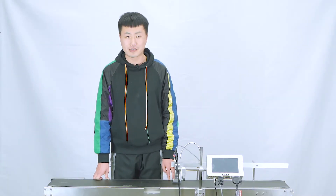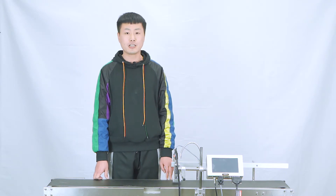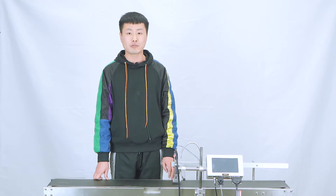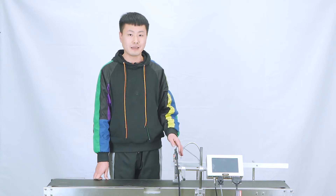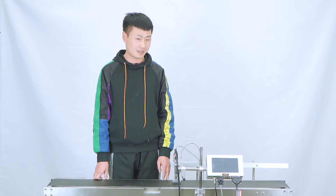Hello everyone, this is Kevin from Faze Technology Company. Today I will introduce my product, the TIZ Online Inject Printer. It's named KD210, and I will introduce the installation and how it works.